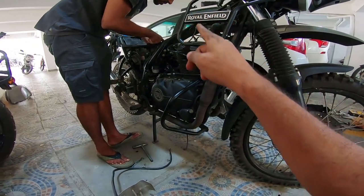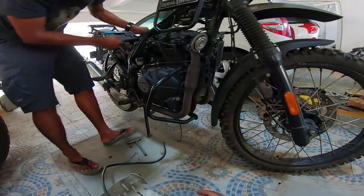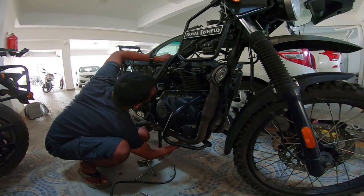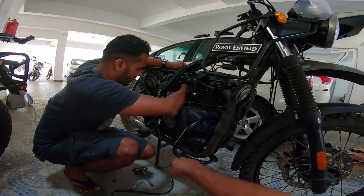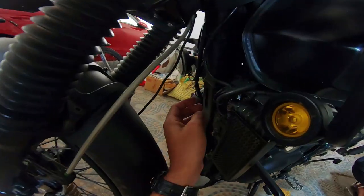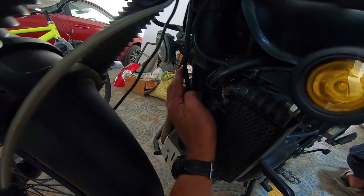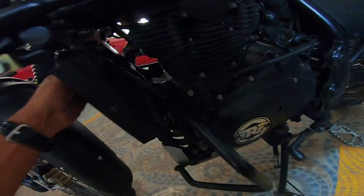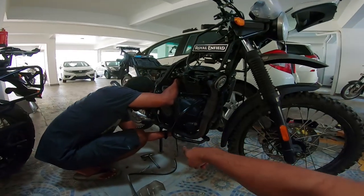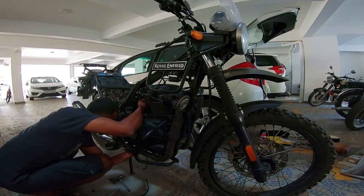We are going to be rerouting this cable and getting it through the chassis. Just like me — here is my EVAP cable. I've plugged it with a five millimeter bolt, and that's exactly what we're going to do with our own cable as well.